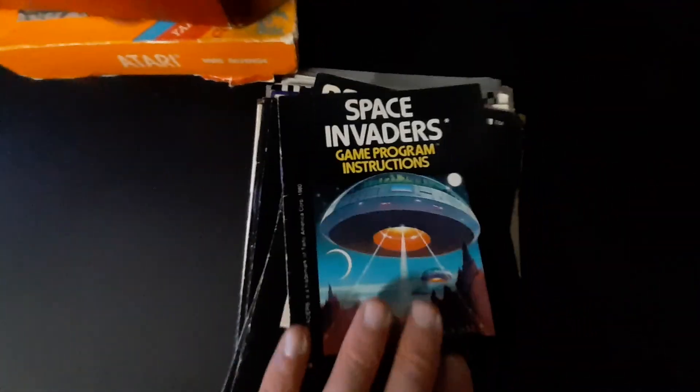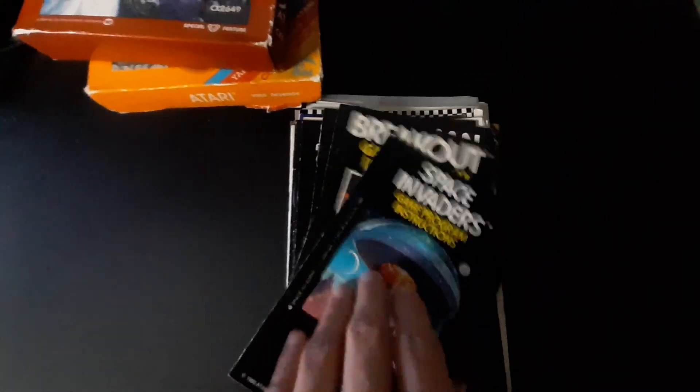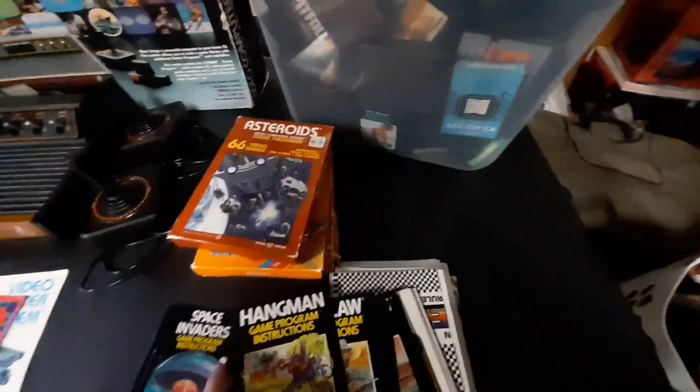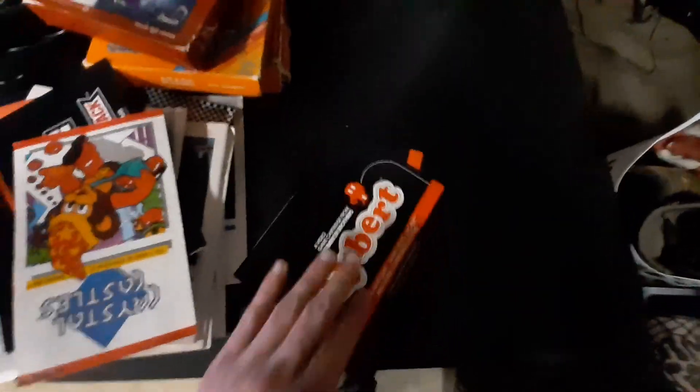And these are pretty much all of the instructions to every game in this box — Hangman, Home Run, Ice Hockey. Some of them I don't have. Raiders — I have that. I have all this stuff. I don't have Hero, that is one I do not have. But going through everything, I've got it all.